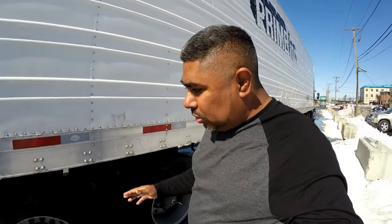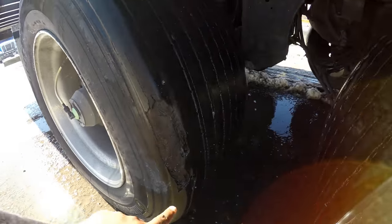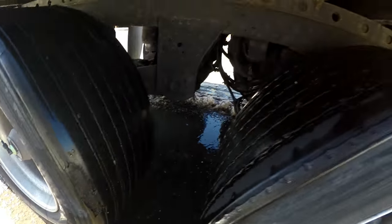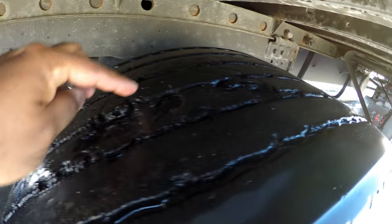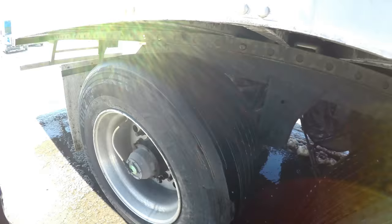I have to deal with this. All right guys, just want to give you another example of why it's important to do a trailer inspection. You deal with a lot of trailers, you want to make sure you're good. Let me show you again — big old chunk missing right here, then you got the front trailer tires with some chunks missing. I think this is a recap tire.